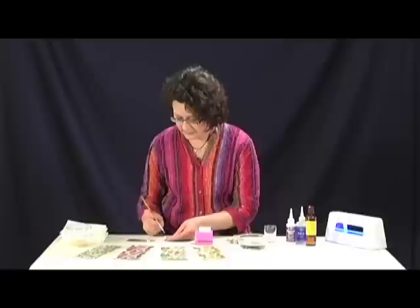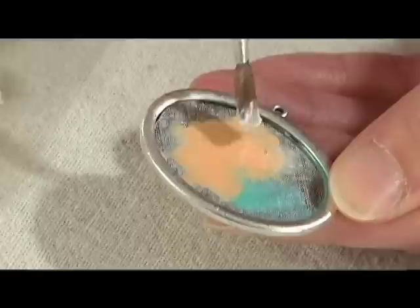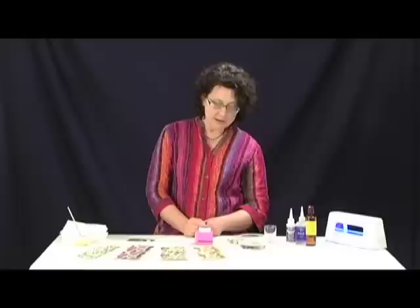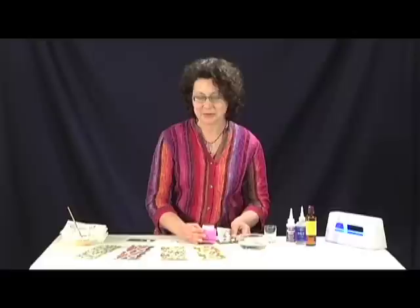I'm going to add some peachy tones and just clean my brush between each application in water. Then I'm going to put in a little pearly white and just let that dry. Then I'm going to punch out my image — I've got a great little oval punch that fits the sheets perfectly and fits the Patera pendants perfectly, so you can't go wrong.